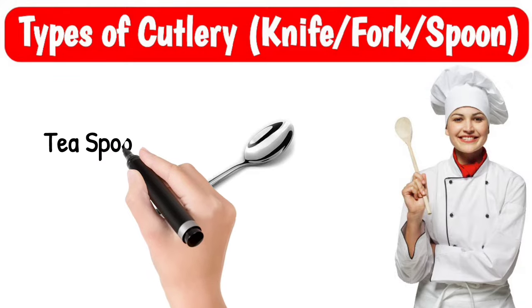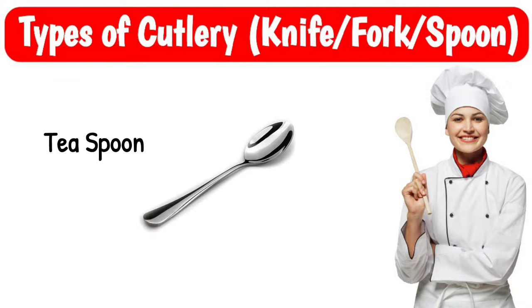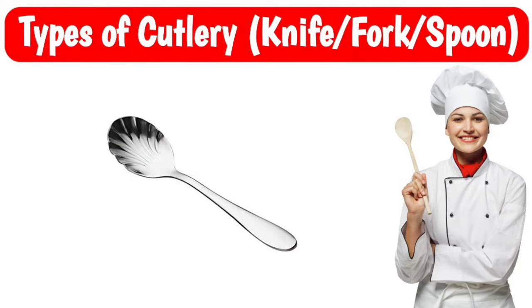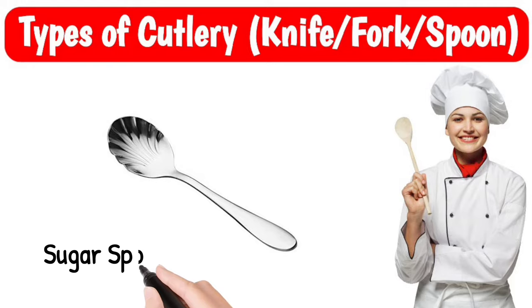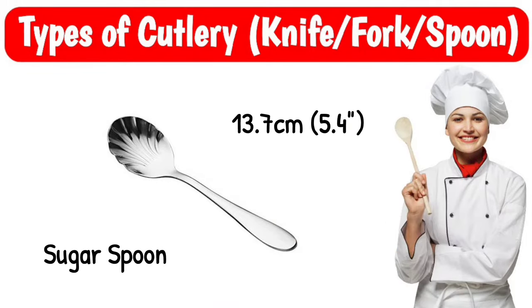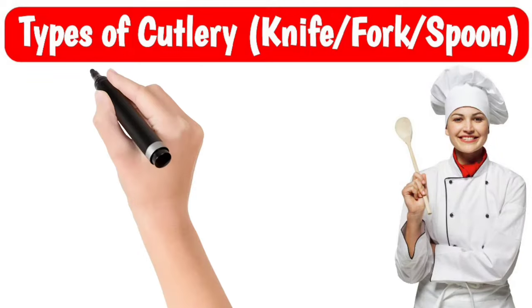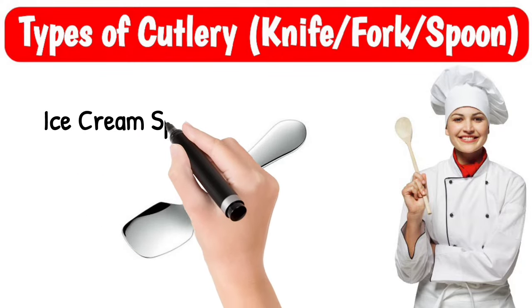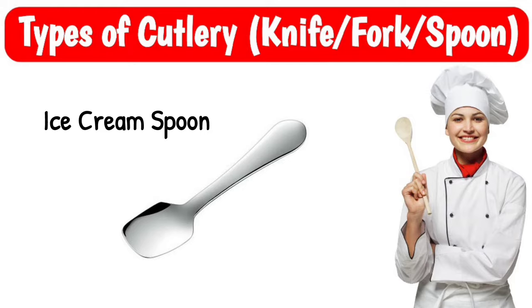Tea spoon, size 13.7 cm. Sugar spoon, size 13.7 cm. Ice cream spoon, size 12 cm.